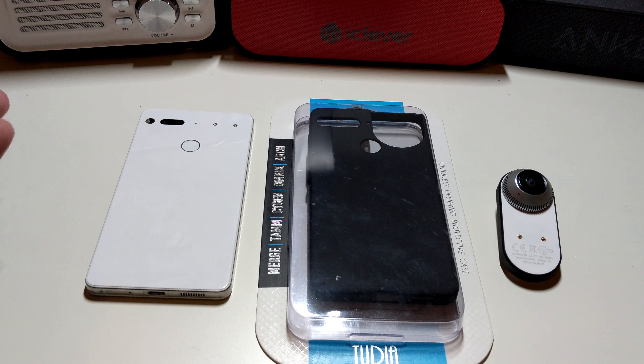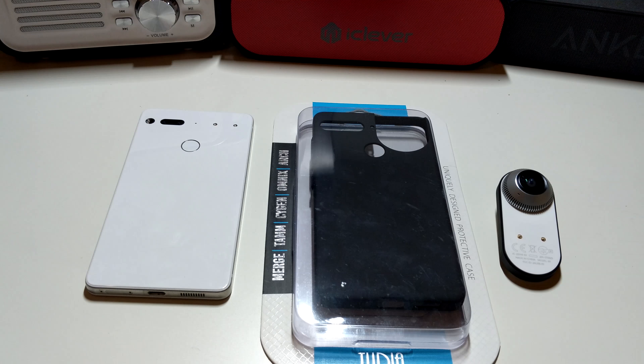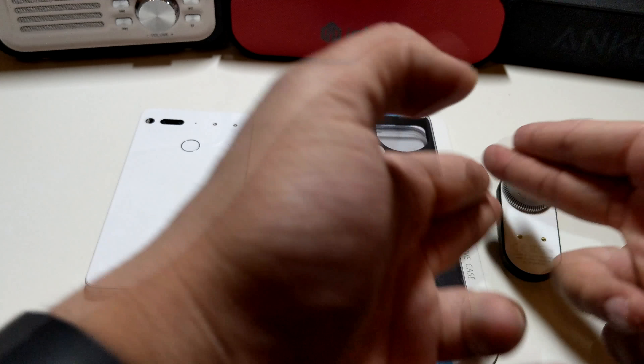Hey, what's going on everybody, this is Alan Anthony from Phone Tech at Work. Check this out guys, I got a case for the Essential Phone. You guys probably already seen this, but this is Phone Tech at Work style, so let's start the video and show you what I'm talking about.